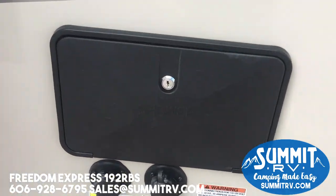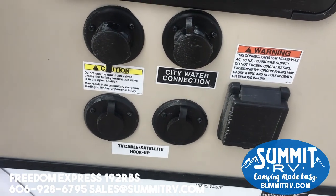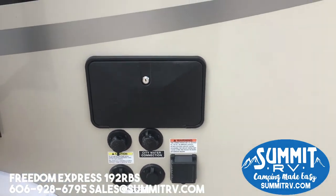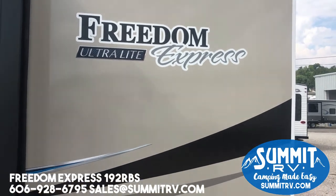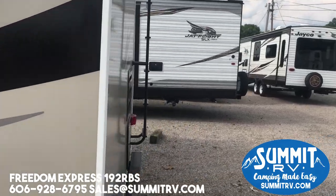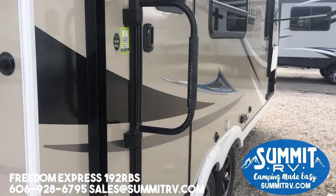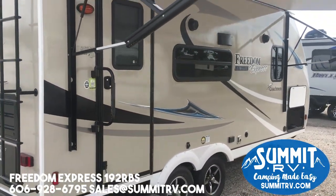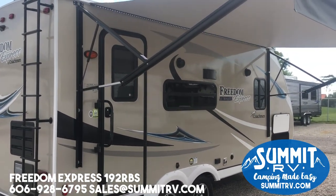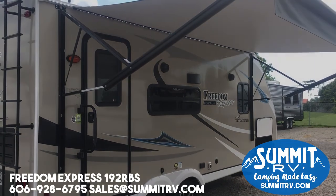Back here you've got your outside shower with hot and cold, and this does come with the black tank flush so you can clean out your black tank without having to take the hose inside and spray it off. That just about does it for the Freedom Express — this is a nice 22 and a half foot trailer that weighs in at about 4,200 pounds, towable by a lot of vehicles. It's definitely a good option if you're looking for something that's not too big and can fit in just about any campsite. Thank you guys for watching — this is Taylor from Summit RV.